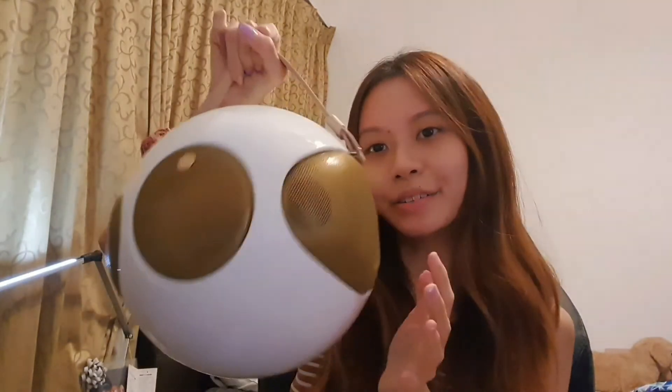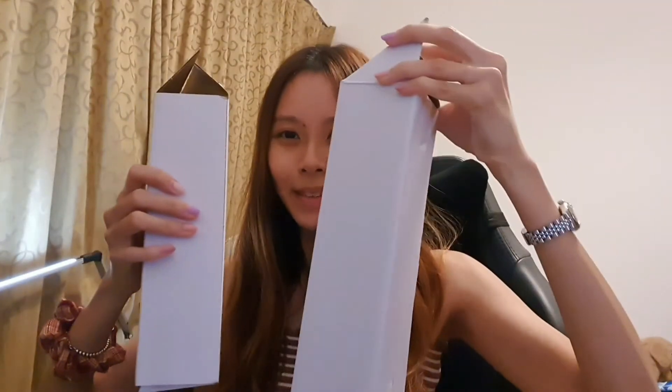It also comes with a handle for you to carry it, and it also comes with stands. You can screw them together to form a tripod for your speaker.